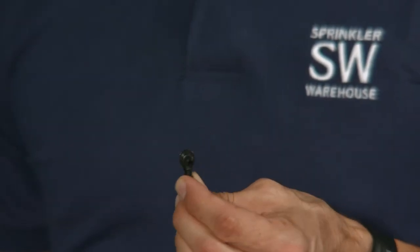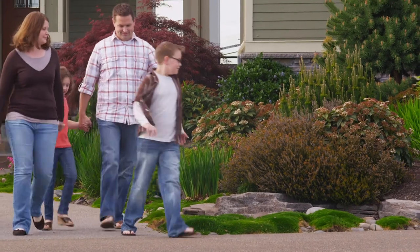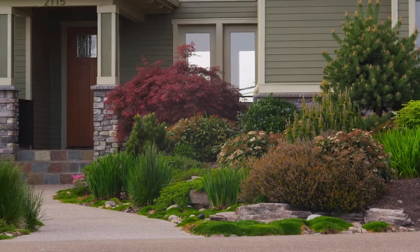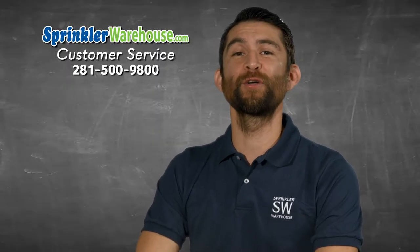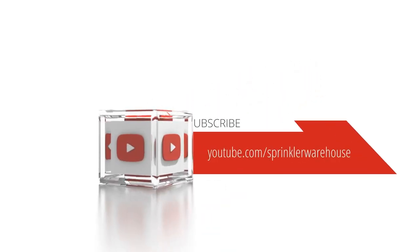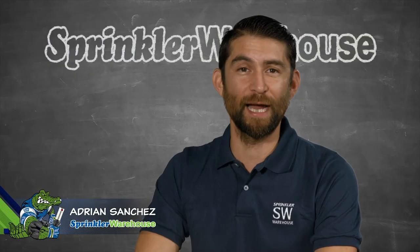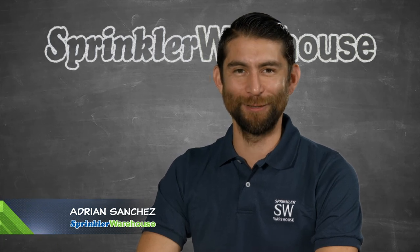You can also use one of these T-branches off the tubing. Sprinkler Warehouse has everything for your irrigation needs, so your trees, lawn, flower beds, and gardens are lush and beautiful. Questions? Chat with one of our incredible customer service agents on sprinklerwarehouse.com — they really know their stuff and will get you squared away. Subscribe to our YouTube channel for helpful tips, tutorials, and general sprinkler instruction. For Sprinkler Warehouse, I'm Adrian Sanchez, your Sprinkler Warehouse Pro. Later, Irrigator!